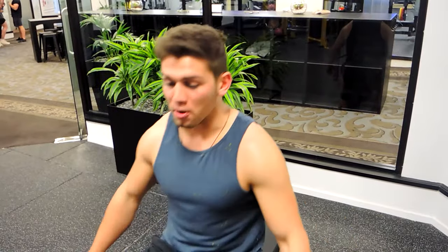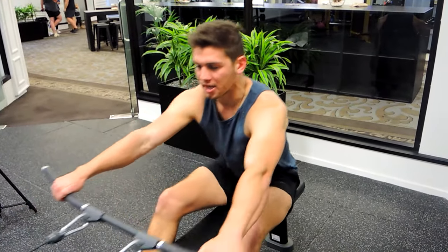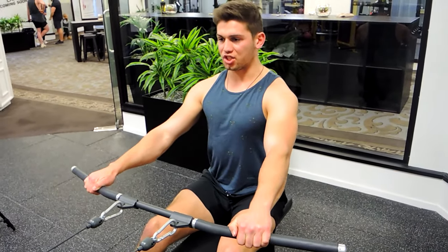This is a wide grip seated row. Grab just outside shoulder width, keeping your shoulders retracted and your chest up the entire time. Drive through your feet — chest up, nice and straight through the back.